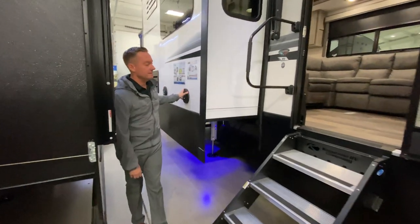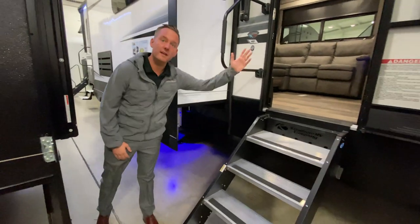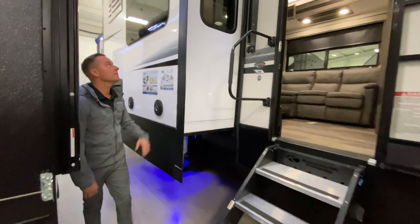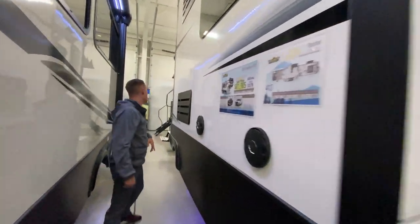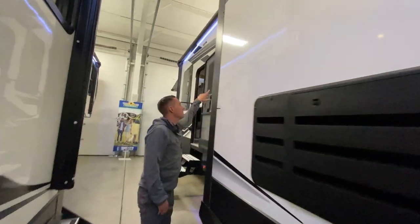Outdoor speakers. You've got the solid steps that fold into the camper. Two awnings — you have one in the front and then you have another back here in the rear.